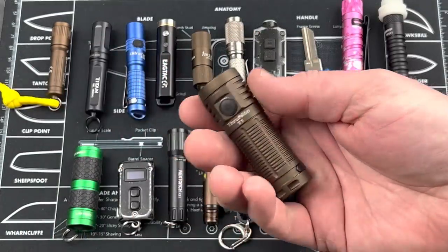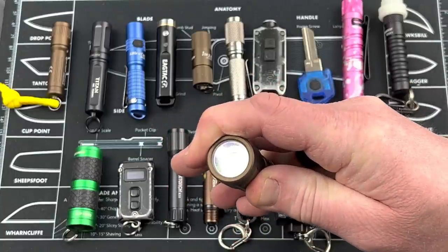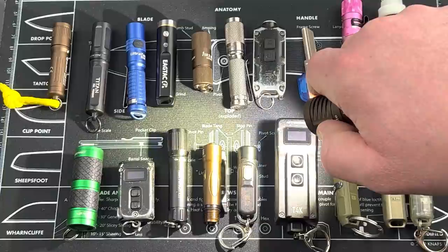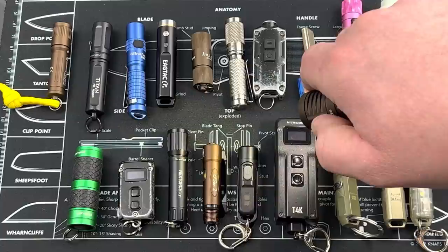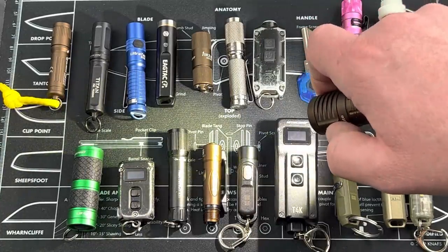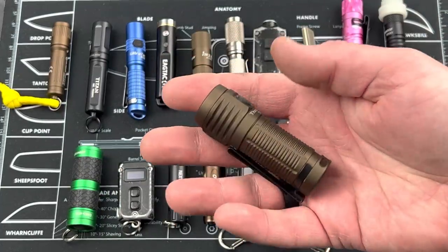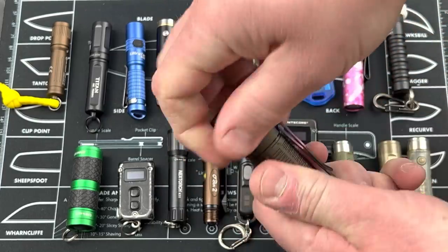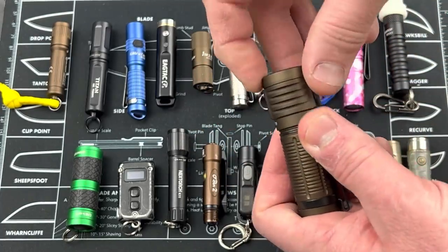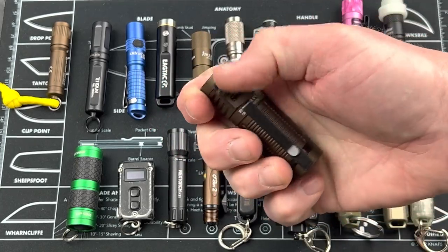Down here we have the Thrunite T1. For me, it's too big for a keychain light but great for EDC — 1,500 lumens of output. Hold it down to come on at Firefly, then cycle up. Double click for turbo, triple click for strobe. It runs off an 18350, 1,100 milliamp battery — a lot of people think of a CR123, but this is an 18350. Cool light for everyday carry. This is Thrunite's competition for the Olight Baton series. Rechargeable with a micro USB.